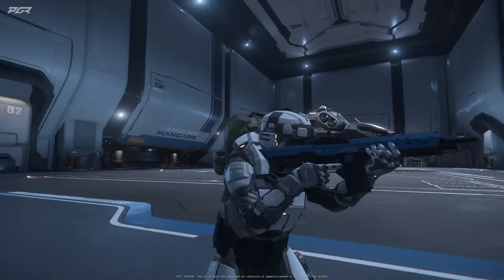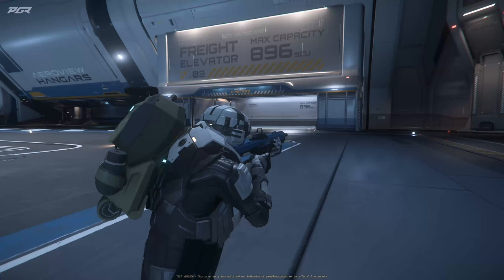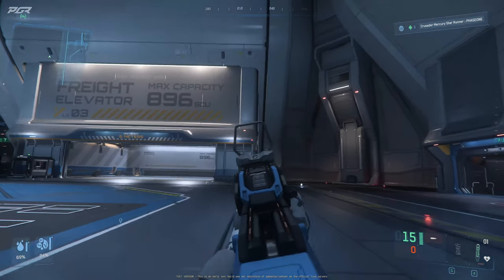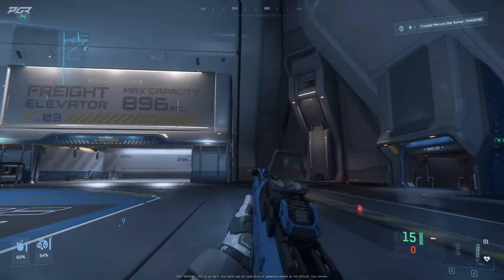What's different about this one versus the one in Squadron 42 is that this one is semi-automatic, and the one in Squadron 42 is going to be fully automatic. So it's not bad, it's still pretty good.